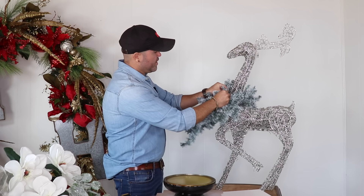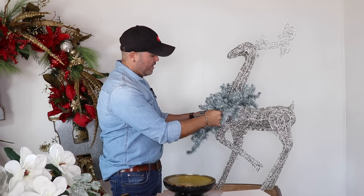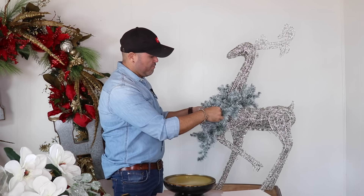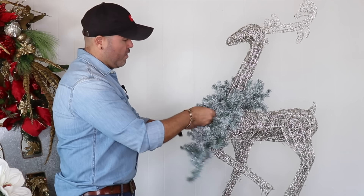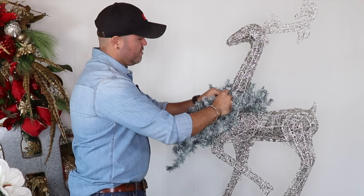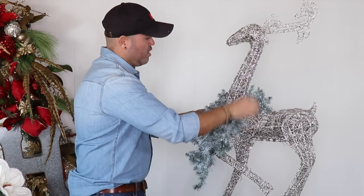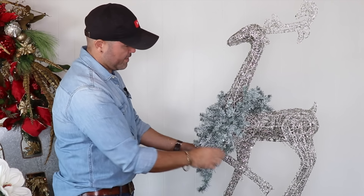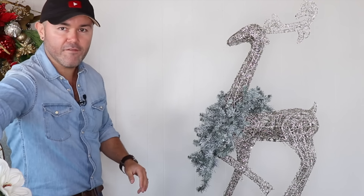I'm going to grab some of the bristles from each side and just give them a light twist, and I'm going to do that all the way to the bottom so both garlands are unified into just one. That way he looks like he has a wreath around his neck. Make sure you do a security pull so it doesn't come off. It should look like a swag going down — you can still see his feet.